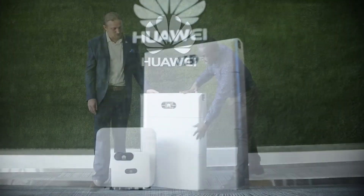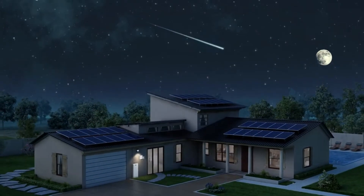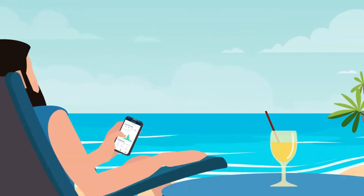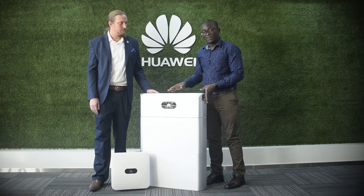Each battery module is 5 kilowatt hours. The system, as you can see, is a 10 kilowatt hour system. With the Huawei inverter, it is a grid-tied battery-ready system, meaning you can use it either with or without the grid. All of this can be monitored under the FusionSolar app — one app for everything.